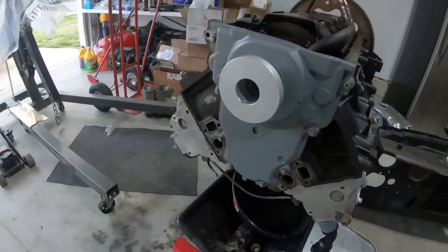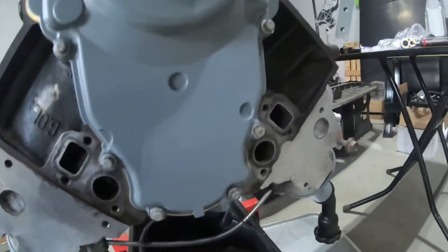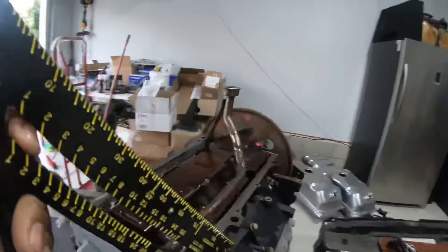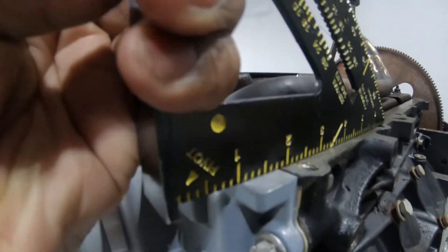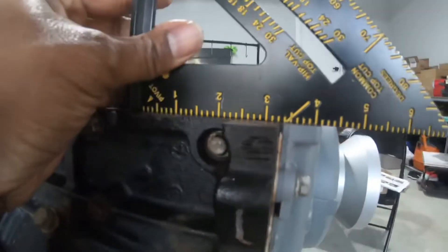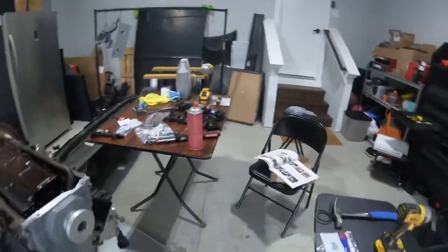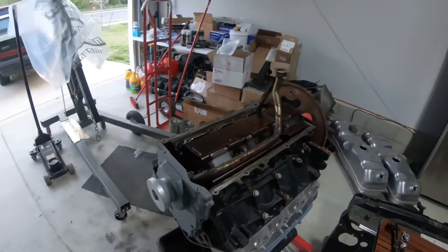I got all the bolts torqued down — it was 18 foot-pounds. I went in a star pattern and got it all lined up. I checked with the straight edge and as you can see, it's nice and flush with no dip in it. Let me check this side — same thing, no dip, everything is nice and flush.